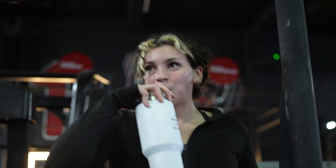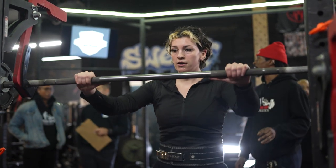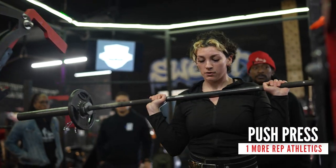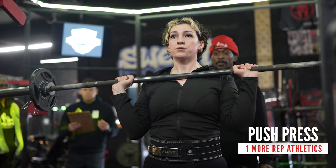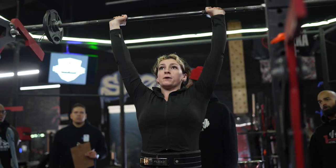Warm up. Let's go. Let's go. 5, 4, 3, 2, 1. Go. Remember, Leah, you can use your legs — you can push with your legs. Drive. Let's go. Good form. Let's go. Good form.